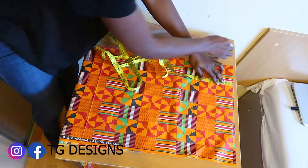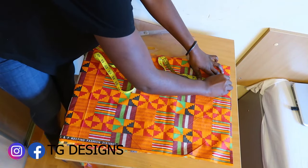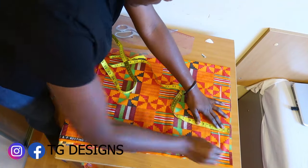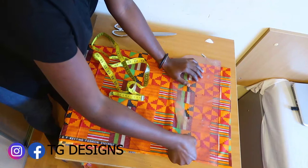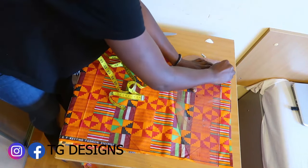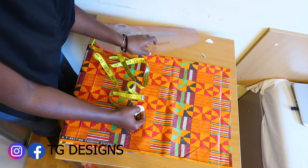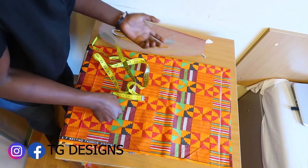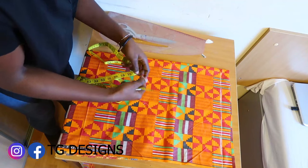Go ahead and mark one and a half inches. I'll go in with my ruler and then connect it to give us a straight line. Once you connect it, this is what we are going to have. This is just for our elastic, because we are going to be using an elastic for this.